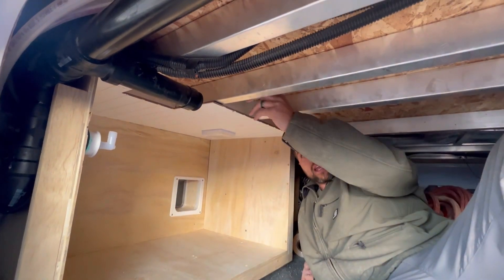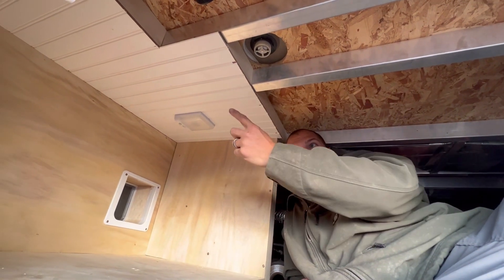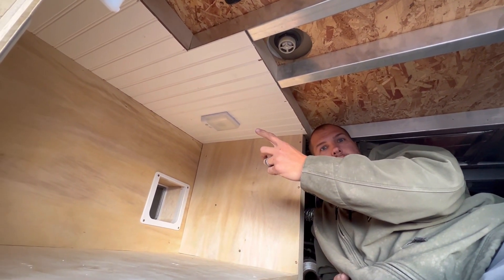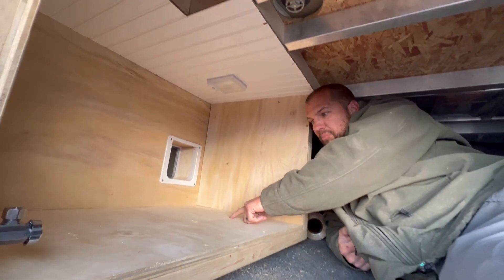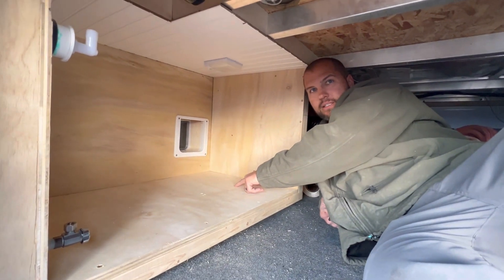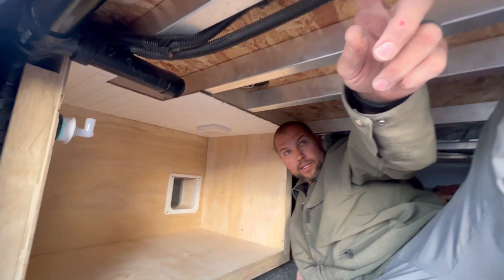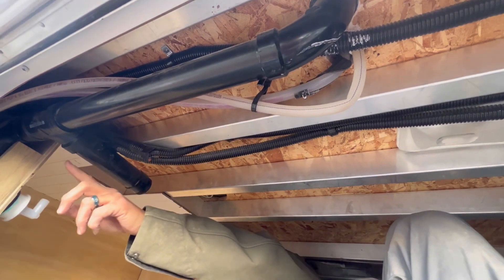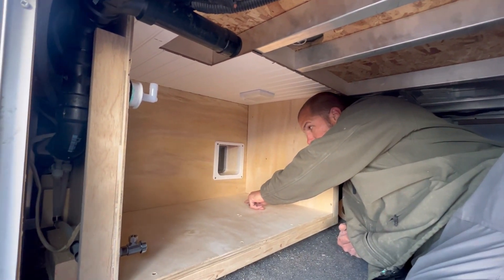Our shower drain came from here, came down, and had a permanent P-trap that you couldn't clean out because it was all glued together. It came over here and then went into our gray tank that's underneath here. Then our sink was connected here, came down, came across, and went down into there.